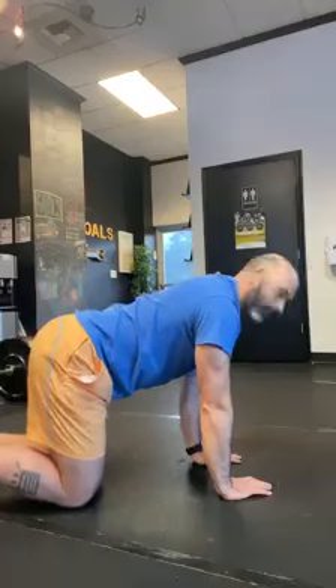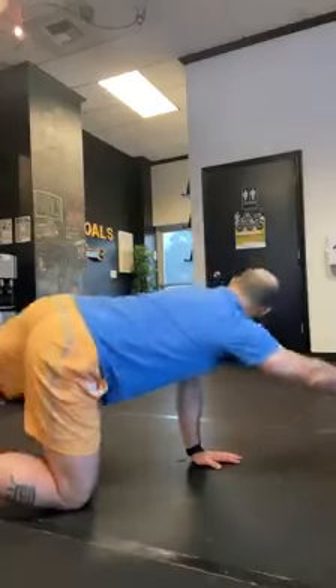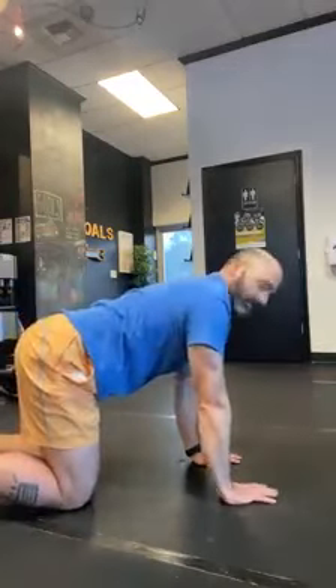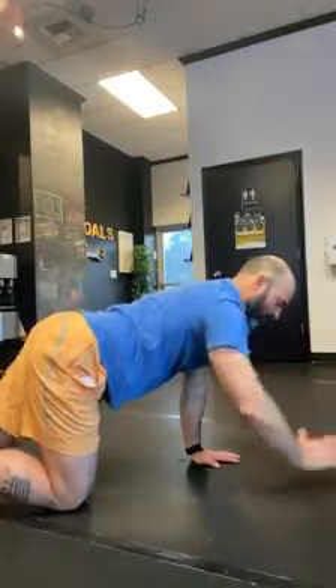The key here is keeping the hips as quiet as possible. We don't want to see them rotating or shifting. Nice and quiet — extend out and come back.